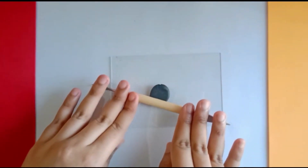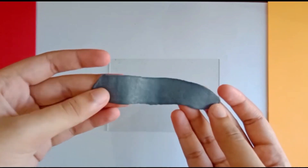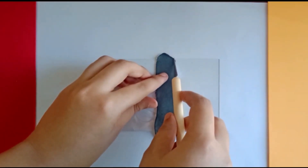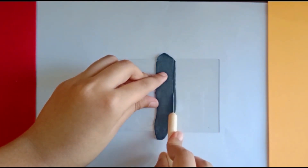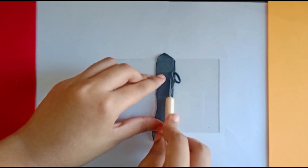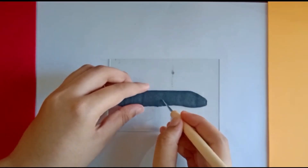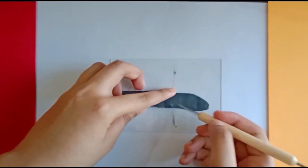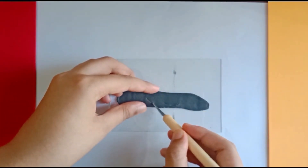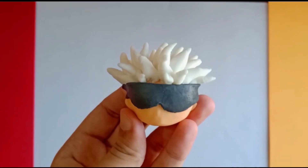Then take black clay and roll it out — not too thin and not too thick. Then cut it in the shape as shown here. Place it where the eyes go.